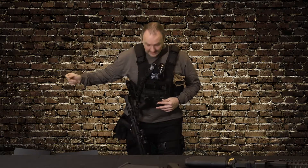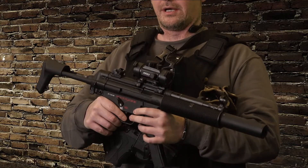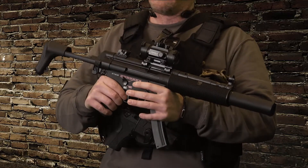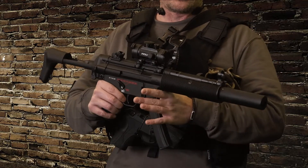I also run a CQB rig which looks like this — this is my black CQB rig, the second rig that I run. The difference with this one is I run a G&G MP5 SD6. I absolutely love this weapon: it's really fast, got a blowback on it which gives it a nice little clack and a lot of realism feel.